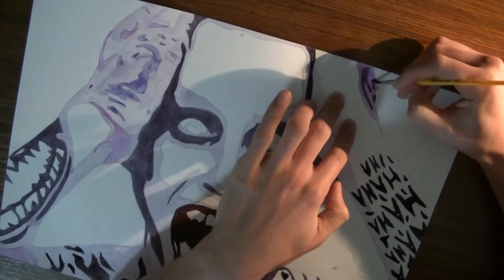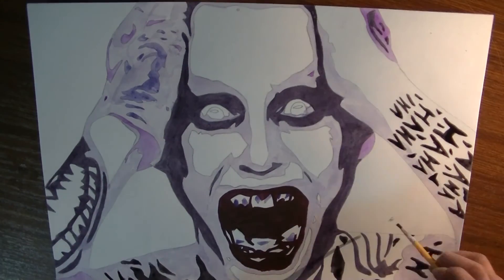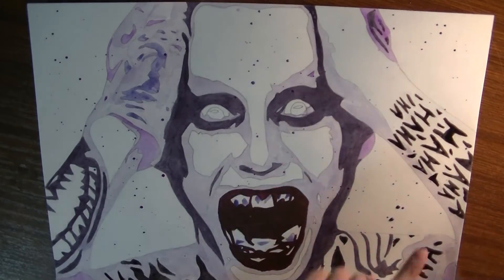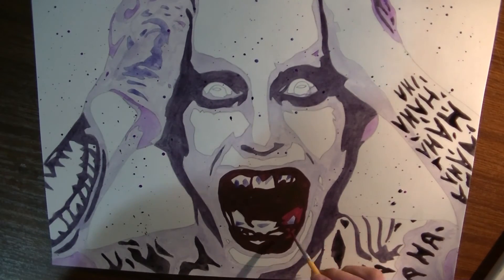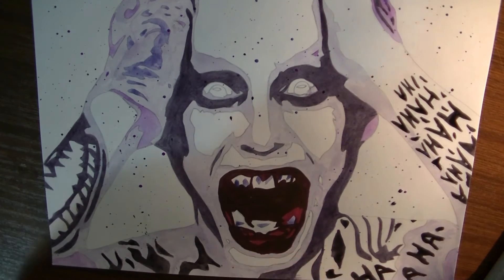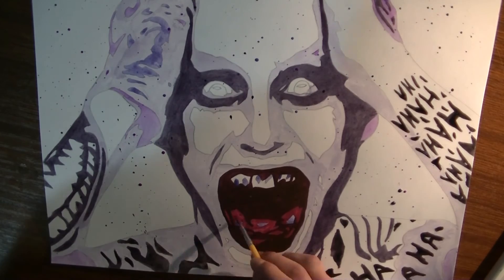Speaking of the Joker's tattoos, I didn't actually do the tattoo of 'damaged' on his forehead because I thought that was lame, and it would just look weird with the artwork — it would wreck the forehead. Speaking of which, did you know that someone actually got the word 'damaged' tattooed on their forehead because they saw him in the trailer? They haven't even watched the movie yet and they got it tattooed as a tribute. Oh my god, why? What's wrong with people?